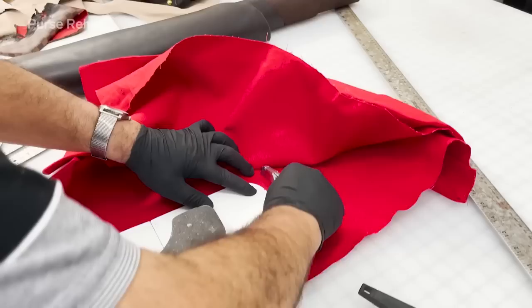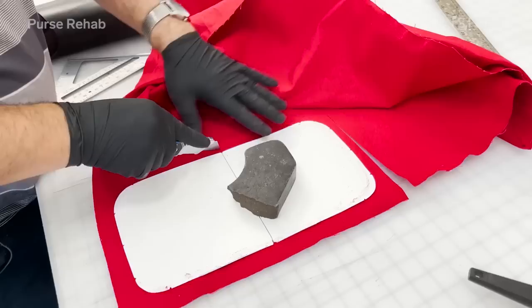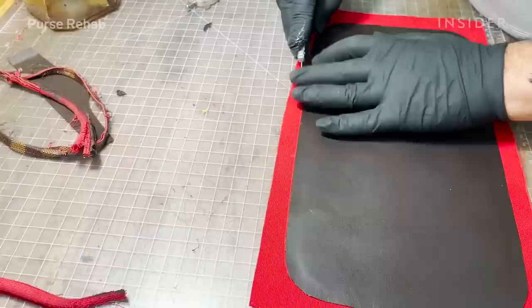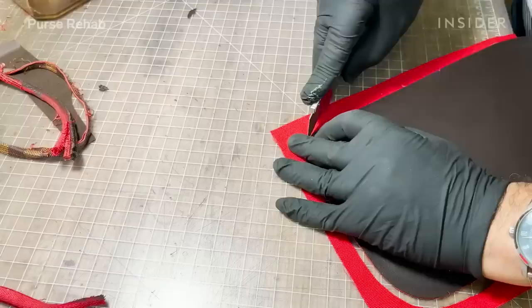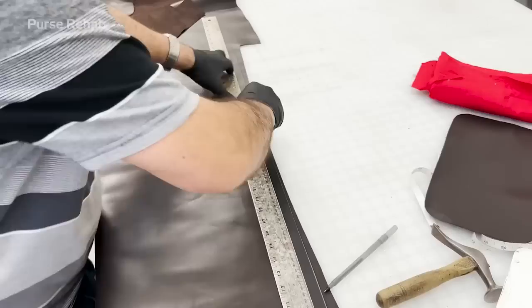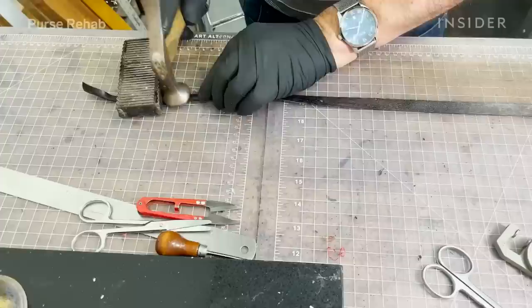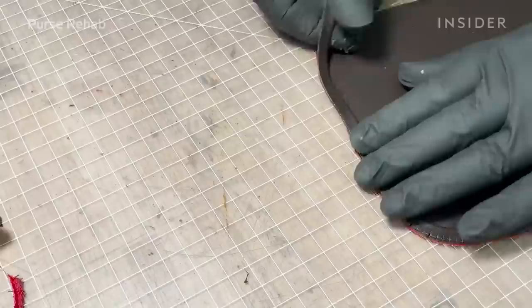To match the interior red canvas of the bag, we are cutting a new piece of red material to glue and stitch onto the base so the interior is fully compatible with the existing lining. We have to make new piping to add to the base — it's made out of the same leather, so we cut out the piping and glue it onto the base.